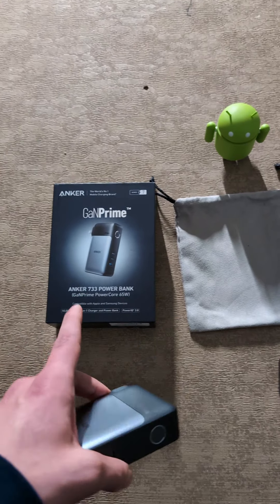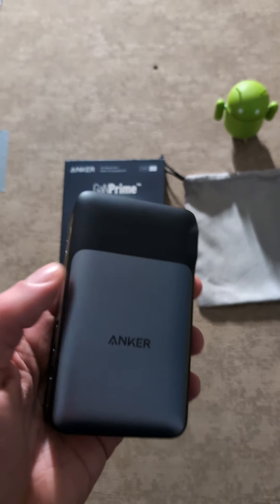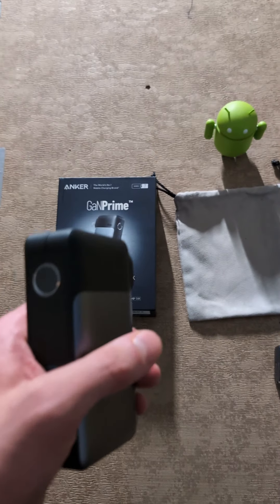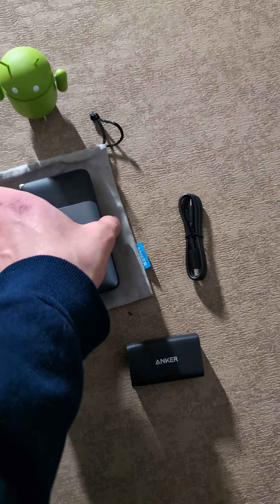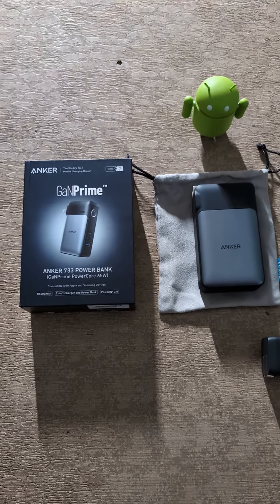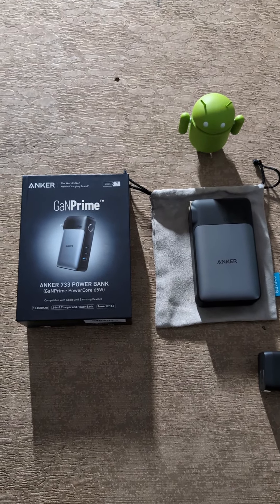So it will be slower when you're using it as a power bank. But that's just how it is — when you're plugging it directly into the wall and using it with USB Type-C or USB-A, it's going to be faster, obviously, when it's actually plugged directly into the wall. But that's not really uncommon for these kinds of things.